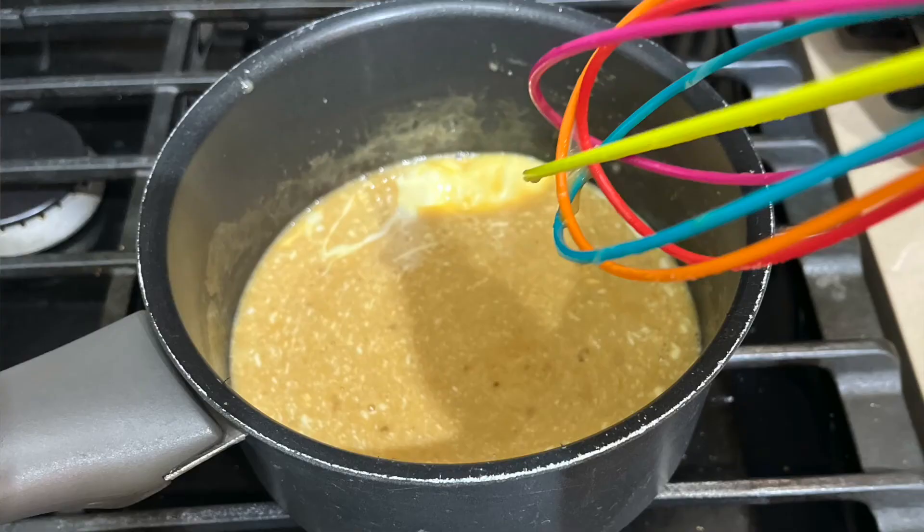I made a mistake. I was actually supposed to add only one egg yolk instead of one whole egg. So ignore what you just saw and add only the egg yolk — because when I used the whole egg, the mixture curdled and it was a big mess.